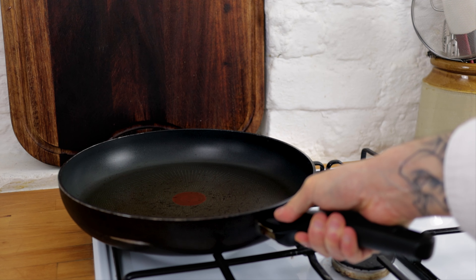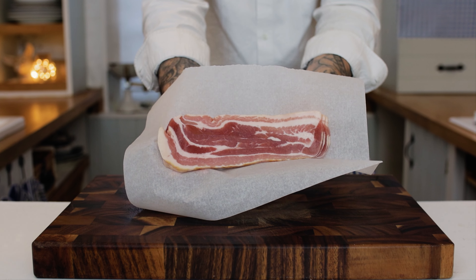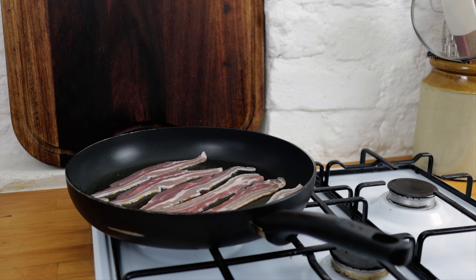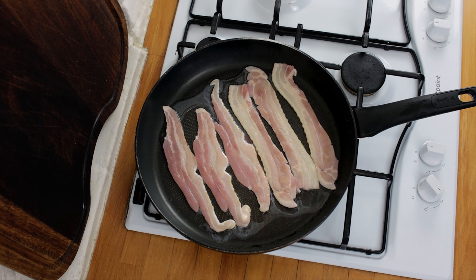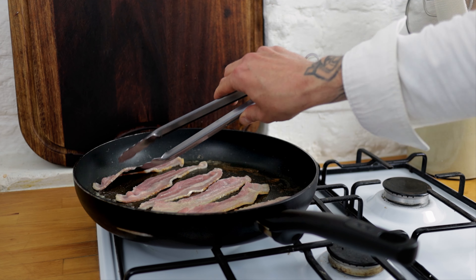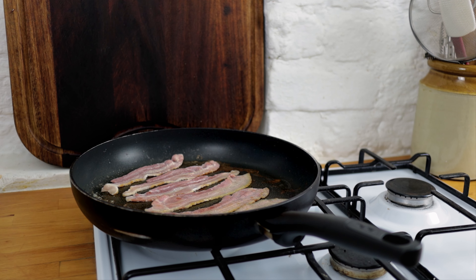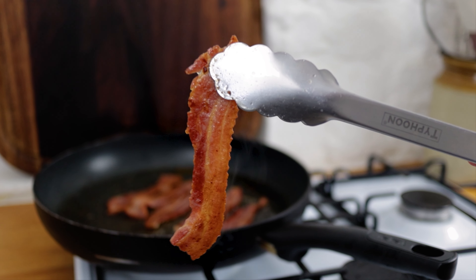While the potatoes are in, we want to fry off some bacon to crispy perfection. Take some lovely streaky bacon, lay that in the pan and cook it until it's really nice and crispy. Add a little splash of water every few minutes — there's a video linked below showing all about cooking bacon with water. It basically beautifully renders out the fat and gets the bacon really nice and crispy.